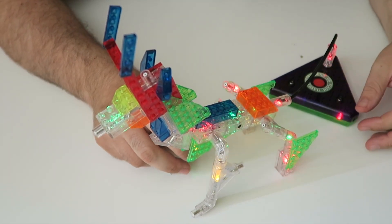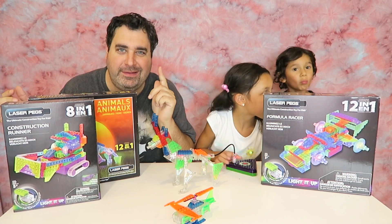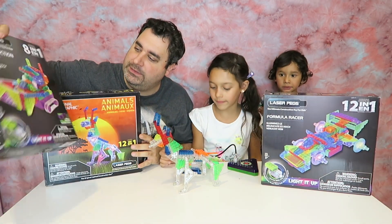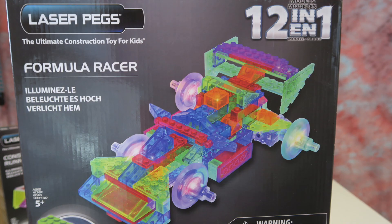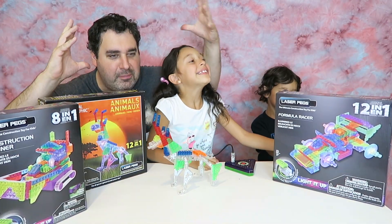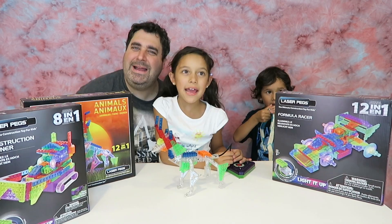Awesome! Alright guys, I hope you liked the video. So check out laserpeg.com — they have a lot of different designs: cars, construction machines, racing cars, and everything lights up. Thanks to Laser Pegs for sending us this. Get your creative minds on — you can build anything you want, it's so cool, with lighting and everything. Thanks for watching, bye!